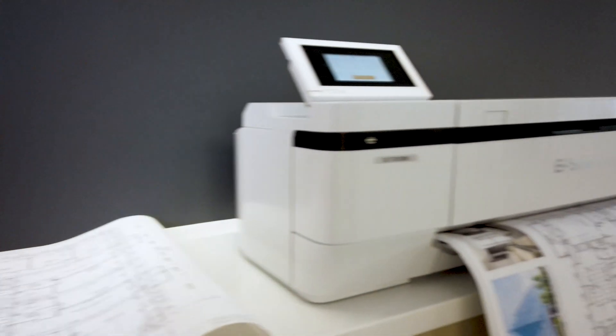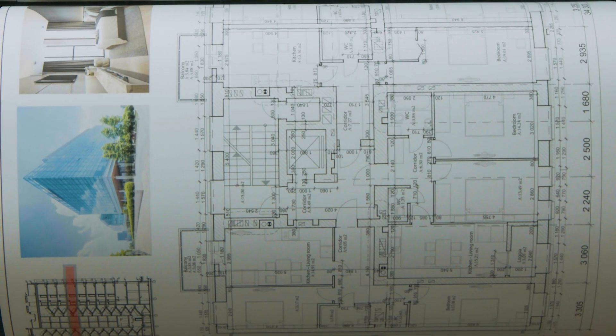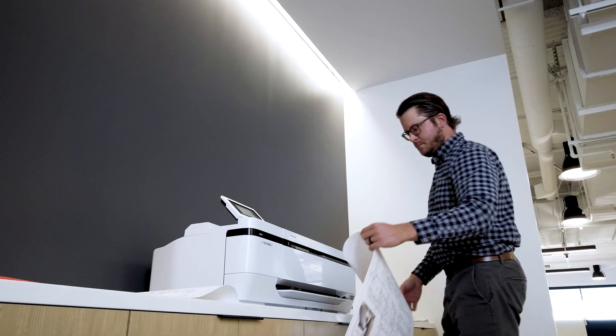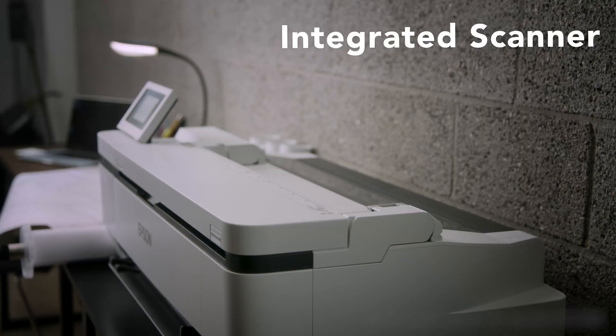Professional-grade features and a very compact design. Create stunning quality prints with precise line detail. Plus, copy, scan, and share your plans, drawings, and renderings with an integrated 24-inch or 36-inch wide scanner.